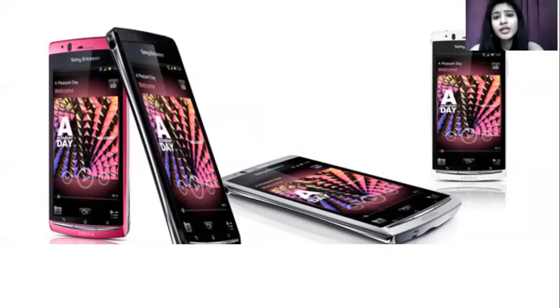When we talk about the chip system that works with this operating system, it has a Snapdragon S2 processor — specifically a 1.4 GHz Scorpion processor. This kind of collaboration with Android works very well and makes the device very effective in use.